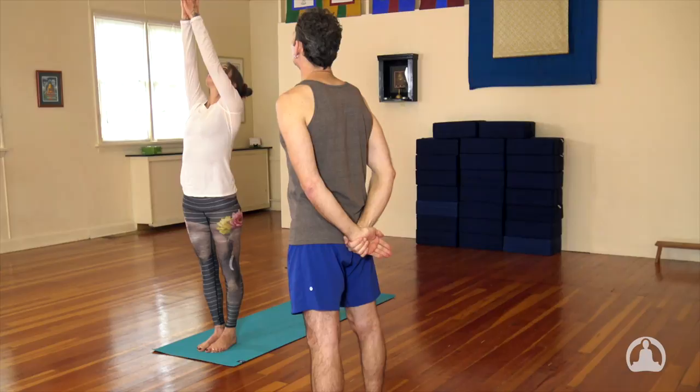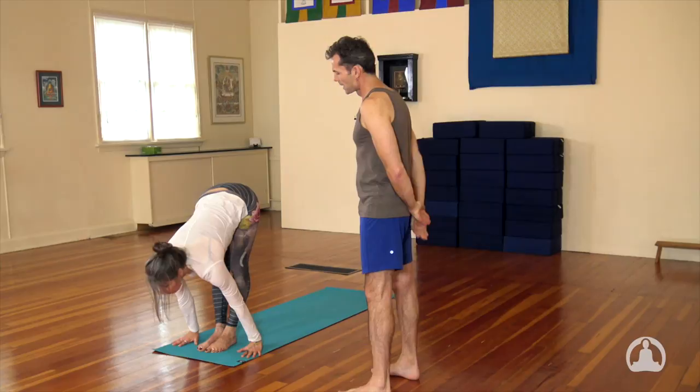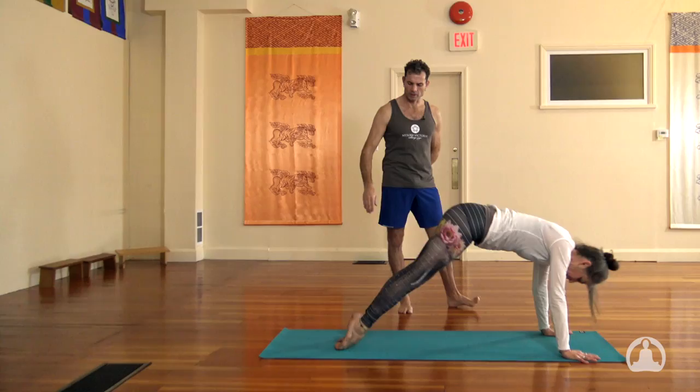Surya Namaskara A. Inhale, the hands come up, palms together, look to your thumb tips. Exhale, fold forward, reach for the floor. Inhale, head up and look up, flatten your spine. Exhale, jump it back to the push-up and lower down slowly, halfway. Inhale to the up dog, dropping the hips, rolling your shoulders back. And then exhale to the downward dog and breathe for five breaths.